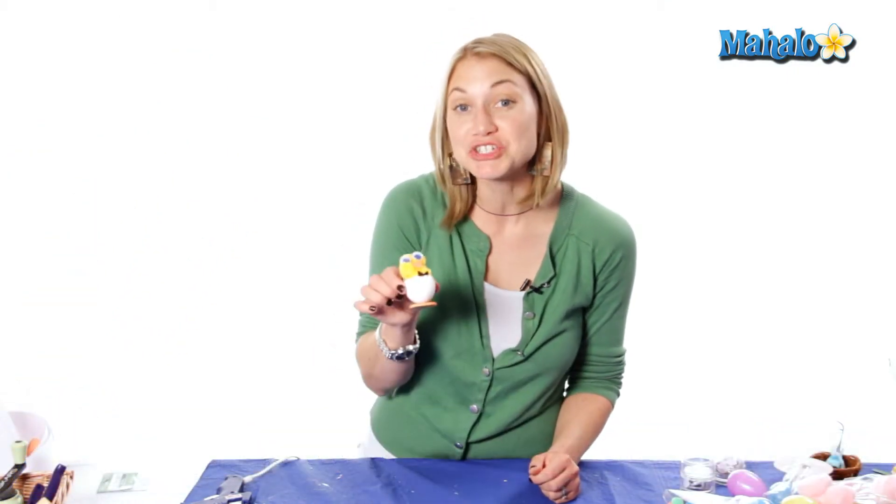Hi, my name is Eva Sawinski. I've been doing arts and crafts for over 10 years and today we're making a chicken egg.